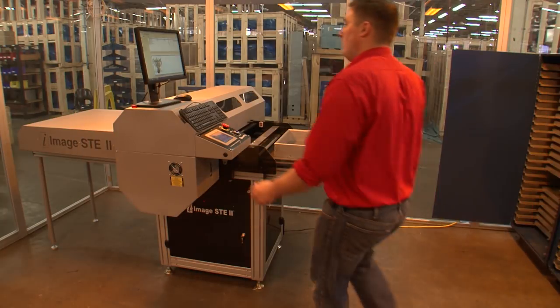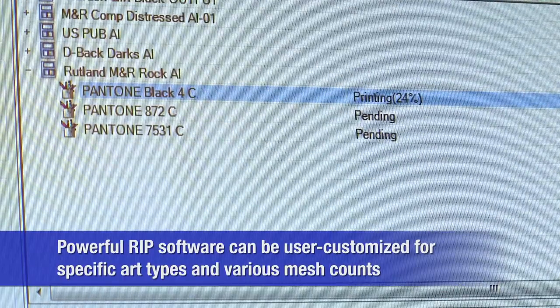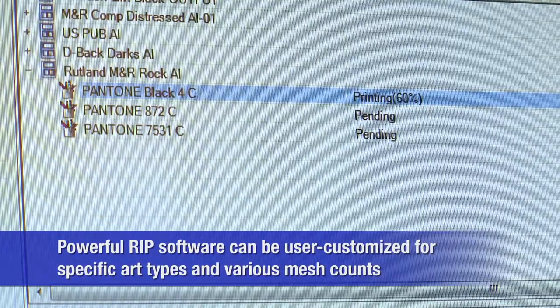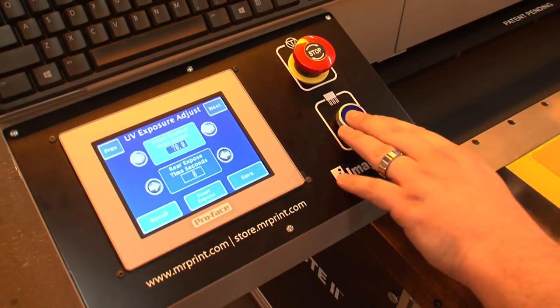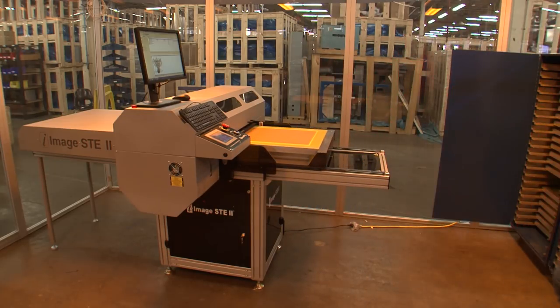If you're tired of imaging and exposing screens the old-fashioned way, check out M&R's iImage STE2. Simply select the image file, place a coded screen on the tray, and press Start. iImage STE2 does the rest.